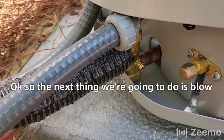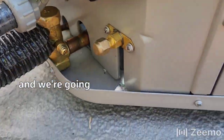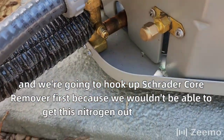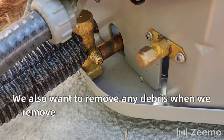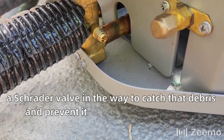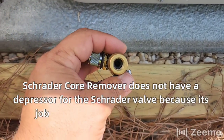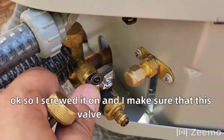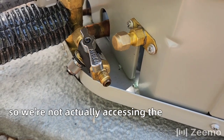The next thing we're going to do is blow the nitrogen charge. I've got my caps on both sides and we're going to hook up the Schrader core remover first, because we wouldn't be able to get this nitrogen out in a hurry and get all the volume we can out of there. We also want to remove any debris when we remove that nitrogen, and we don't want a Schrader valve in the way to catch that debris and prevent it from exiting the system. The Schrader core remover does not have a depressor for the Schrader valve because its job is to remove the Schrader valve. So I screw it on — it doesn't matter if the valve is closed or open because we're not depressing the Schrader valve, so we're not actually accessing the system yet.